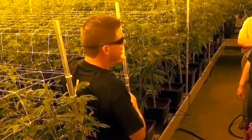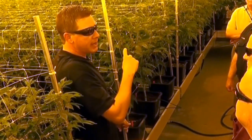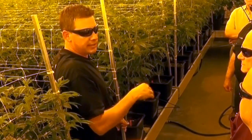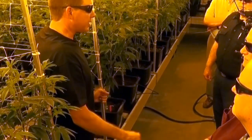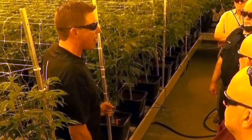Once they get to a mature size and we're ready to induce flowering, we reduce the daylight hours down to 12 hours per day. That tells the plants, 'Hey, summer is ending, fall is here — it's time to produce our flower.'